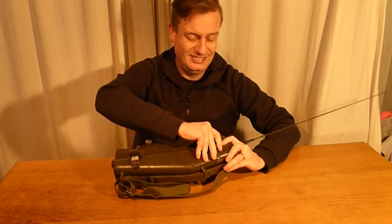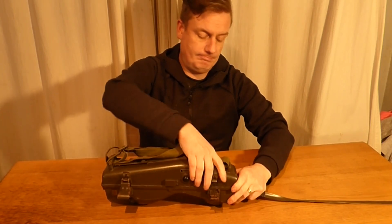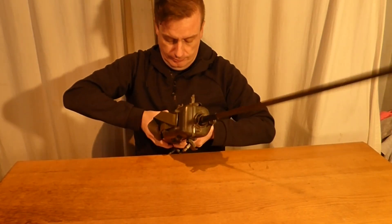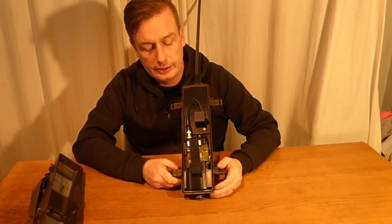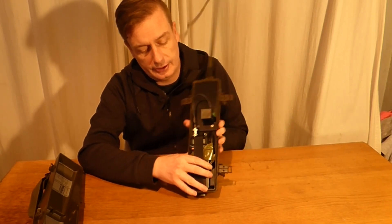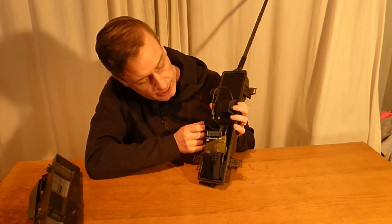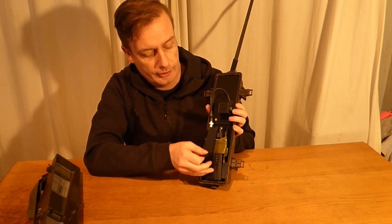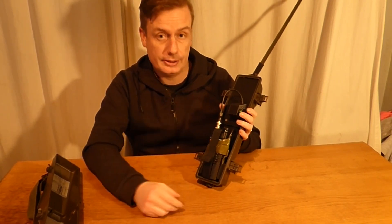This has actually been converted, so you don't actually have to have a license. It has been converted to a privately owned walkie-talkie — this is the Baofeng 6. It actually works. If you watch the little light here at the bottom — when I press the button to key it, the light comes on. So it can actually be used as a walkie-talkie for airsoft events, reenacting events, films, things like that. This radio actually does work.